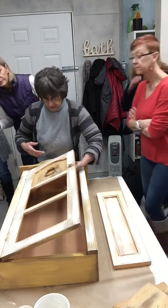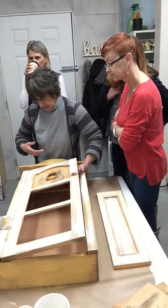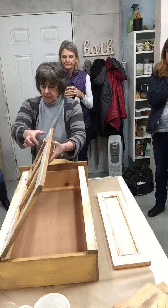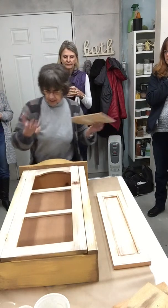Oh, that's looking cool, right? Very cute. Nice colors. All right, there you go.